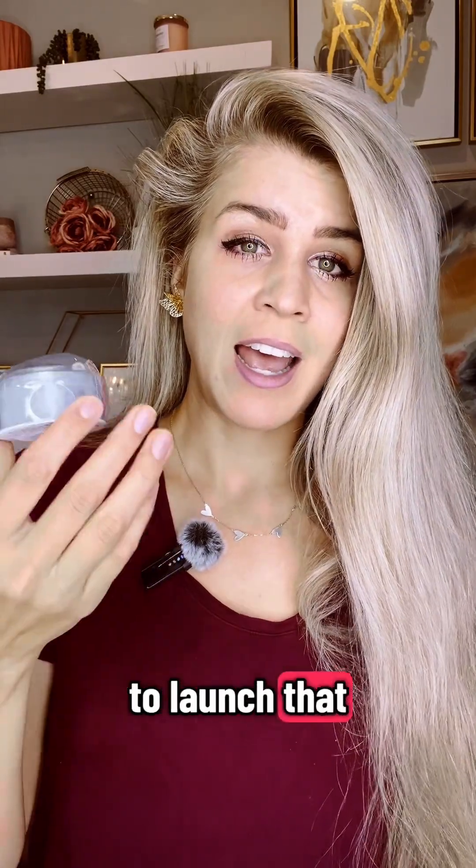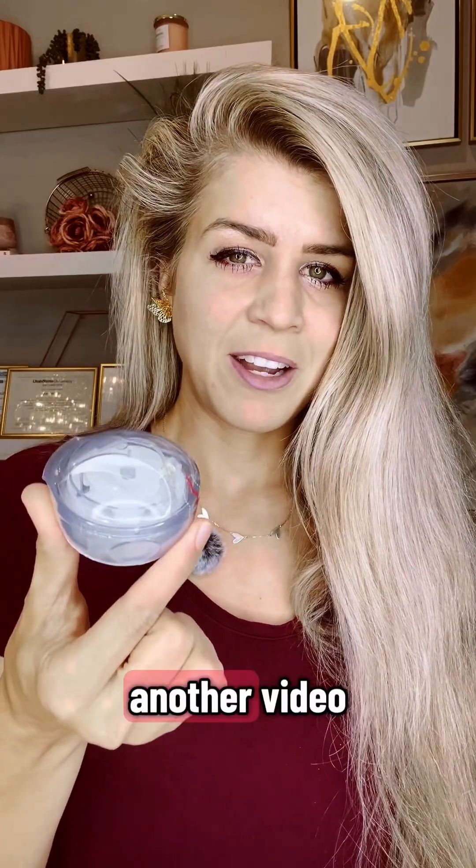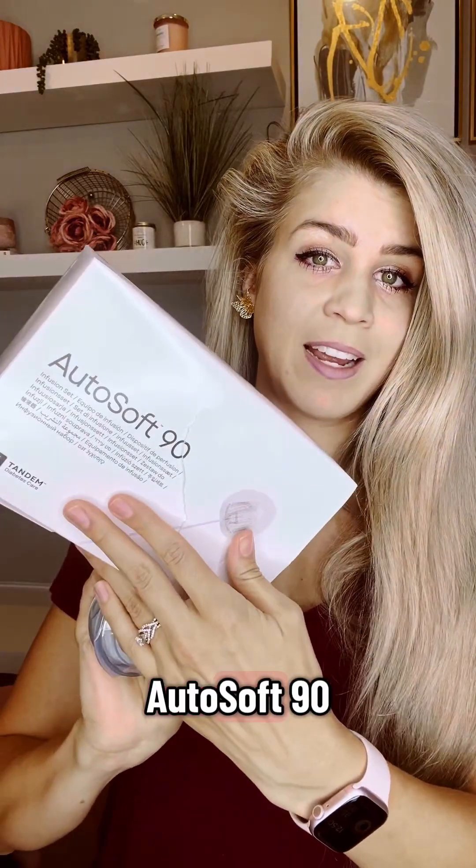They're hoping to launch the Steady Set at the end of this year or early next year, which is really exciting. I will go over how to use it in another video. This AutoSoft XC is just a 90-degree angle — very similar to this — you also have the AutoSoft 90.